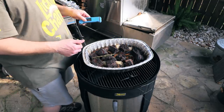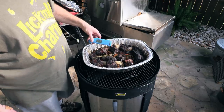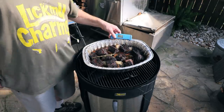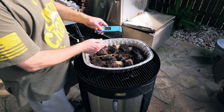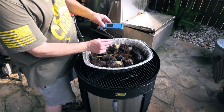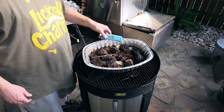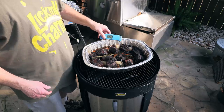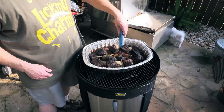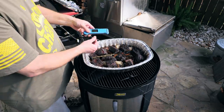Temp-wise, that's probably about 210, 220 — 205 on that one. The probe reads at the very tip end, so when you're pushing your probe in, don't push it so far that it's hitting the bone — that's going to give you a false reading. Ideally, you want to stick it about halfway through. That's all you need. Don't stick it all the way into the bottom.